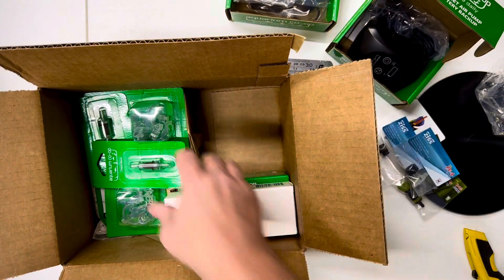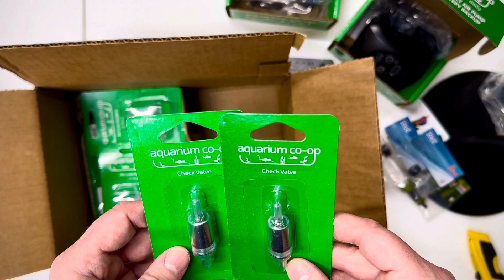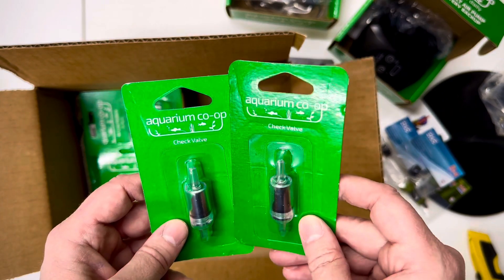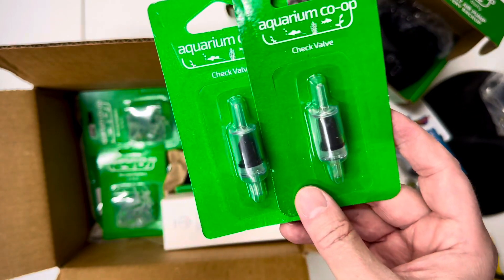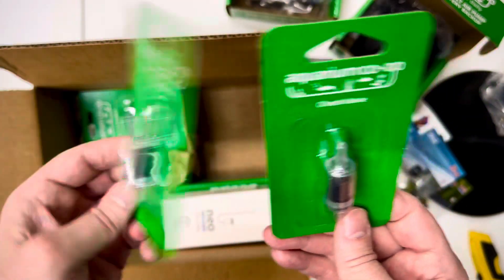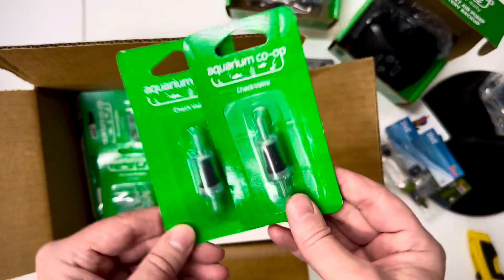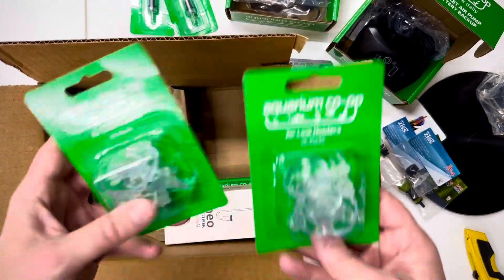These are the best check valves. I think I have one on my 20 gallon but it doesn't check anything — the water just flows right through it. Everything on my 20 gallon is from Aquarium Co-op actually, so the check valve I bought was a $3 check valve that doesn't check anything. I'll grab a couple more and give them a shot — maybe I just got a bad one. And then I got some airline tubing holders.